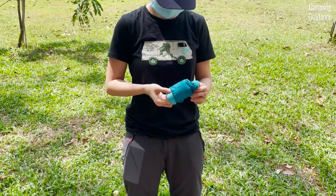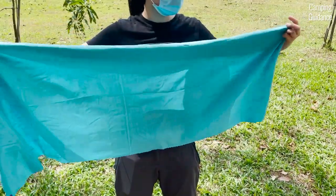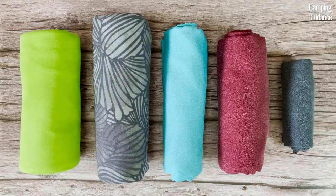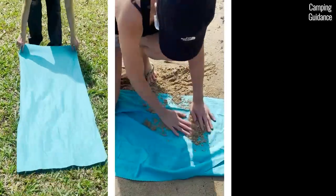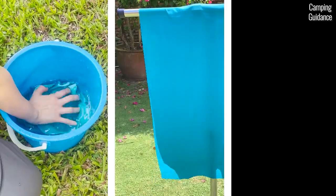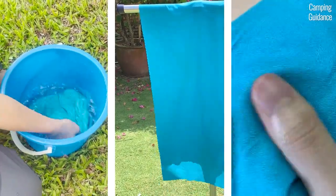In this video, we'll be looking at the Sea to Summit air light towel, which is one of the five best backpacking towels that I review on this channel. I'll be unboxing and testing the air light towel against dirt, sand, and seawater. I will also give you a breakdown of its key features such as absorbency, quick drying abilities, material and more. Let's get right into it.